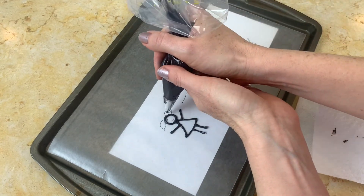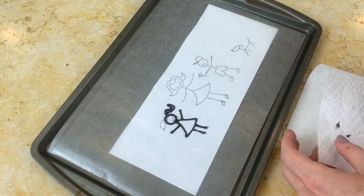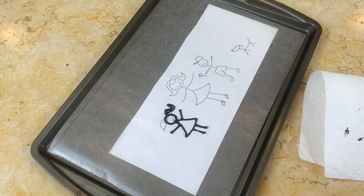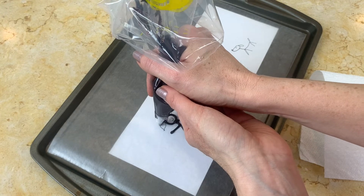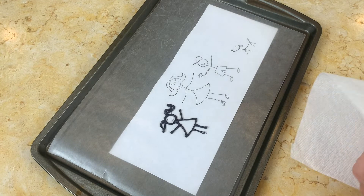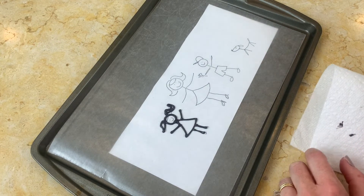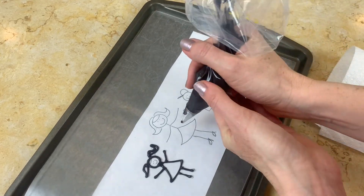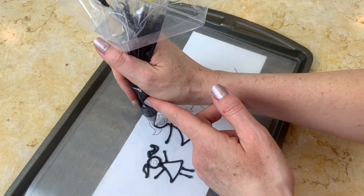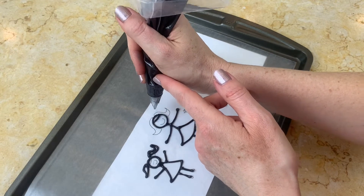Eventually we're going to come back and fill in a lot of these spaces with color, but for right now we're just working with the black. Keep in mind that anything like the little arms and legs — anything freestanding that's not filled with color — is going to be more fragile once the chocolate has firmed up and you apply it to the cake. So if you'd like, you could go over these little black outlines twice. The thicker the chocolate is, the stronger your little figures will be.